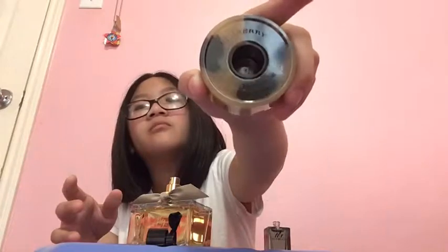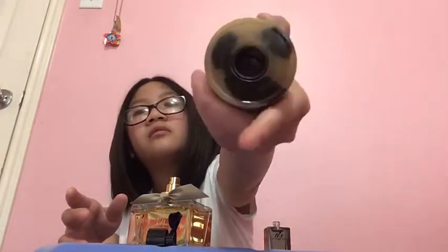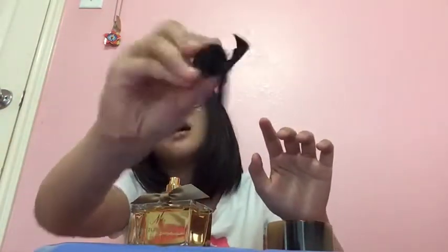On the cap it says 'Burberry, Burberry' — you can see it in the light. This one totally says 'Burberry' too, but this one is really dusty.